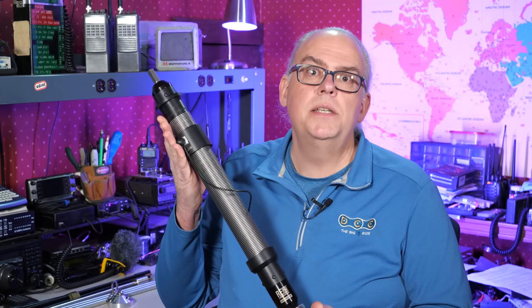I take a look at the Ranger 80 antenna system from Res Antenna. Is this your next HF vertical? Keep watching to find out.